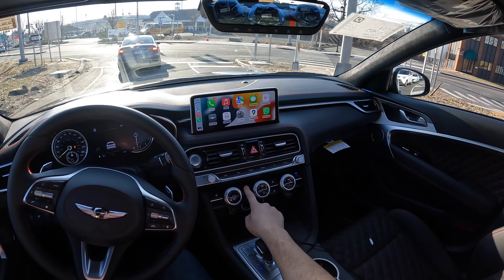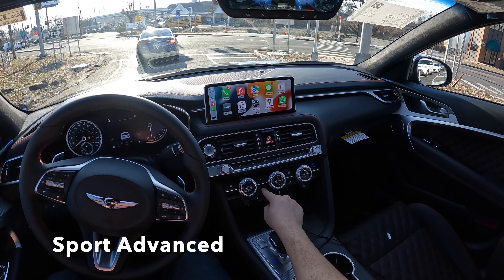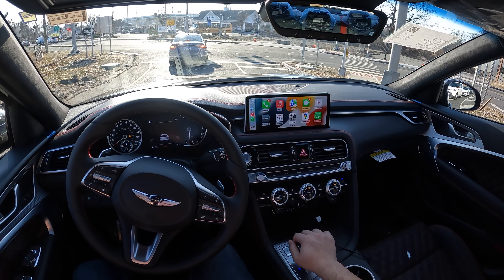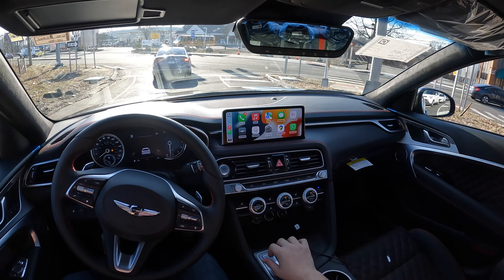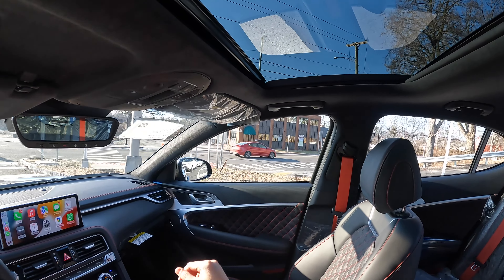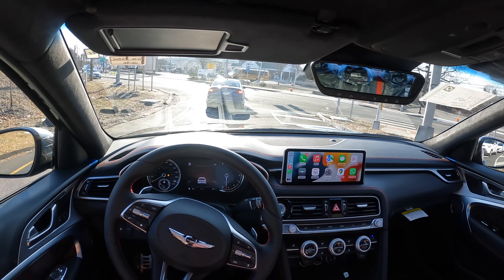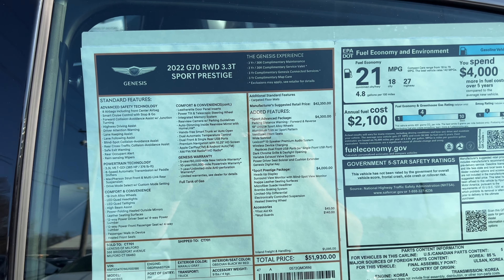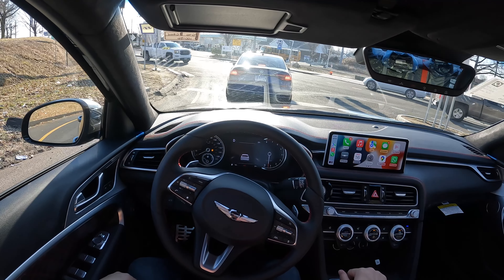It does have heated seats, which is standard. Cooled seats — I'm not exactly sure if that's part of the Prestige or Advanced package. It also has a heated steering wheel, which is nice. Apple CarPlay and Android Auto with a beautiful screen. It has a sunroof, a larger wider sunroof as part of a package. And the 15-speaker Lexicon sound system is part of a package too. Those two packages definitely add a good amount of things to this G70.